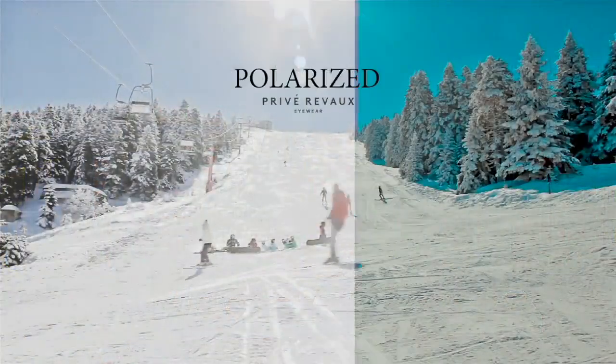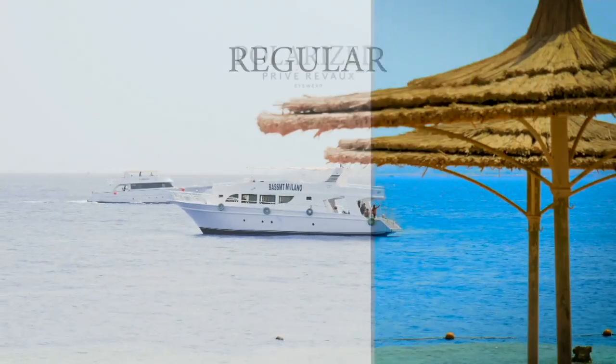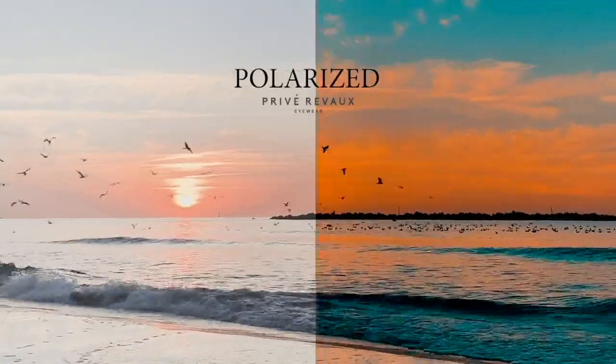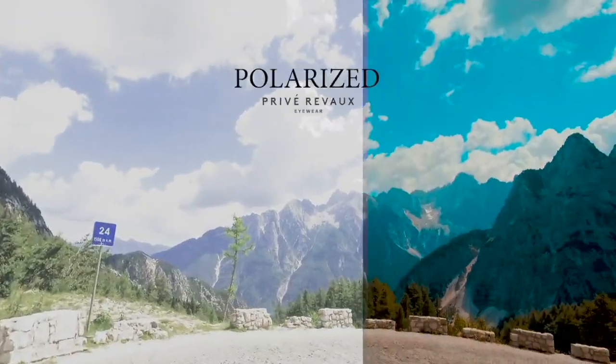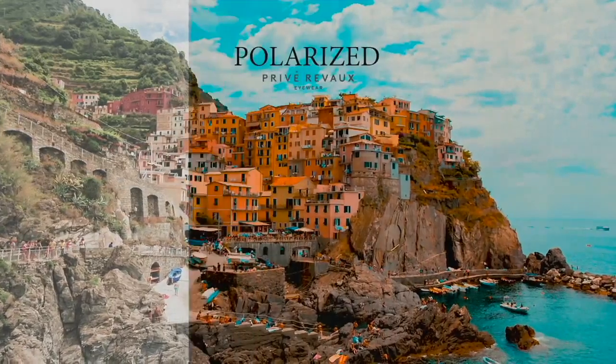Everything with these sunglasses. Take a look at this — this is what we're talking about when it comes to polarization. When you aren't polarized, that's what it looks like. When it is polarized, look at how much better you can see. It's softer on the eyes, the colors are more vibrant, you feel a little bit more relaxed. You shouldn't have sunglasses that don't have polarization because it is so much better for your eyes.